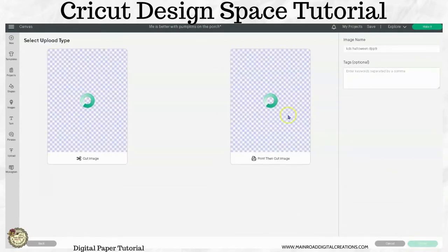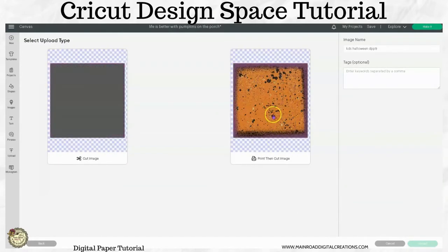It might take a little while — that's a pretty big file. Click on 'Print then Cut' and hit Upload, and this is going to land on your canvas. This is great for if you want to use printable vinyl, water slide decal paper, or sublimation — if you're going to print it out.